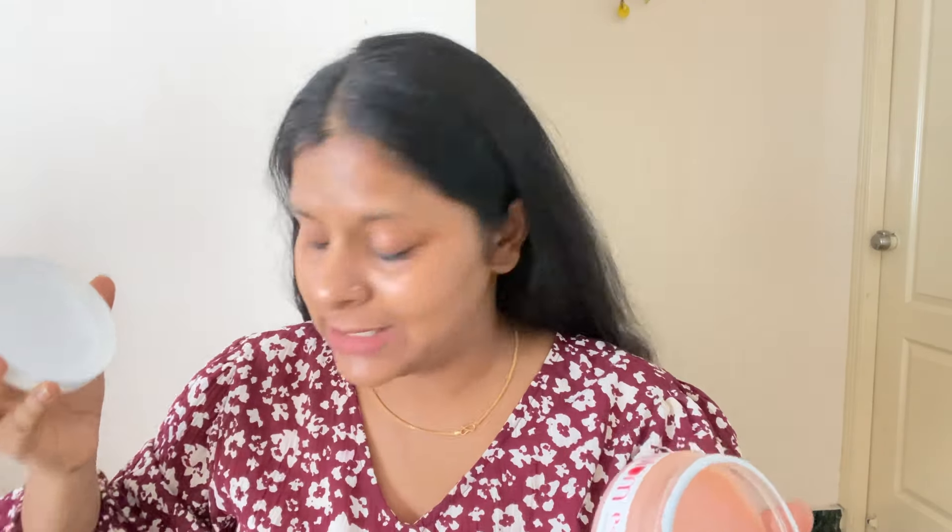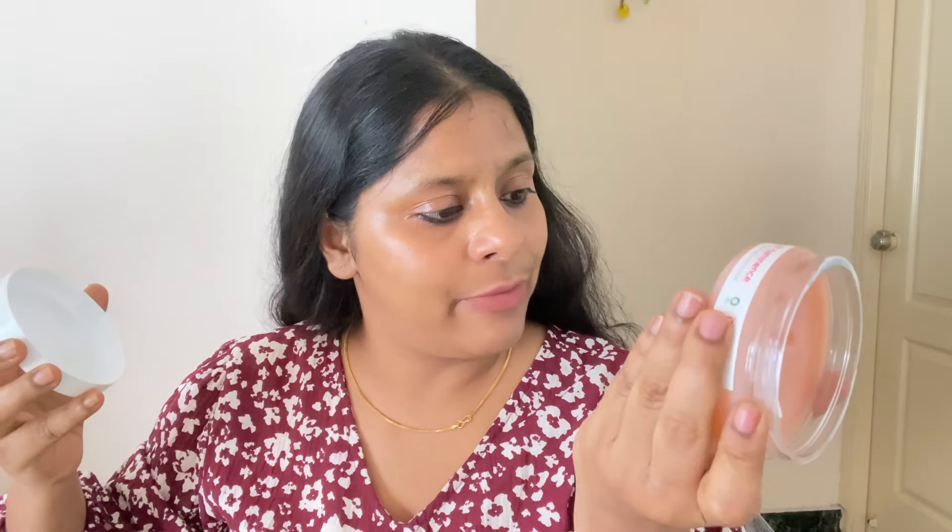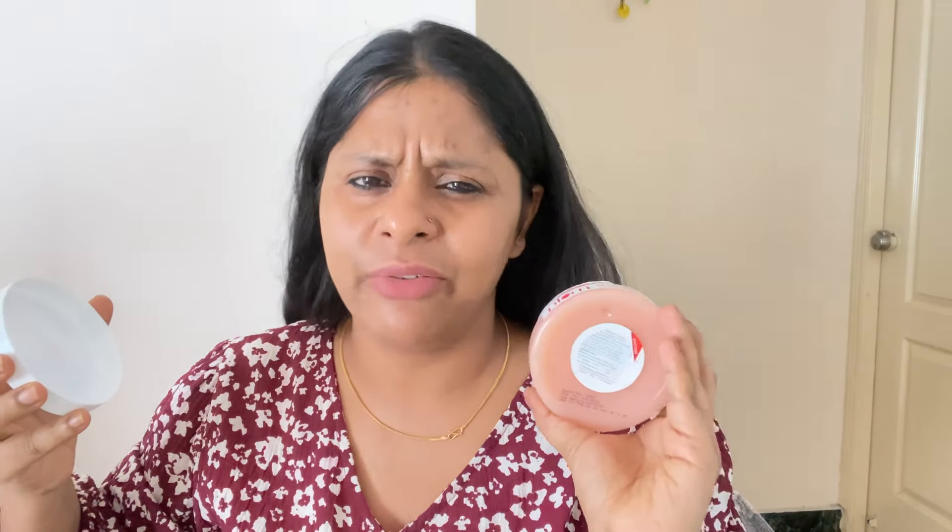It is affordable and removes waterproof makeup — even Maybelline — which is great. There is a good amount of product so it will last a long time. I think this tub will last 2 to 5 months. The online price is 463 rupees for 90 grams; the original price is 545 rupees, which is very affordable.